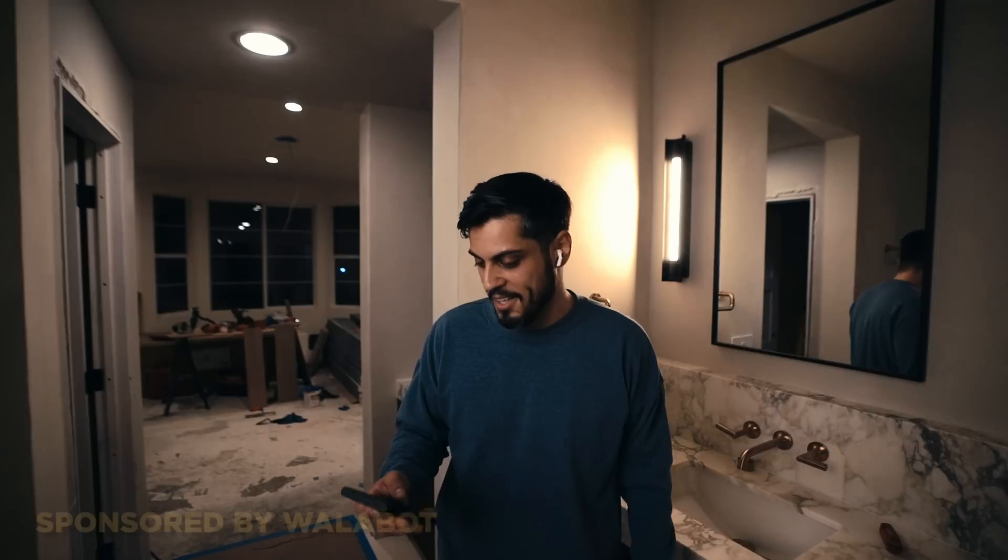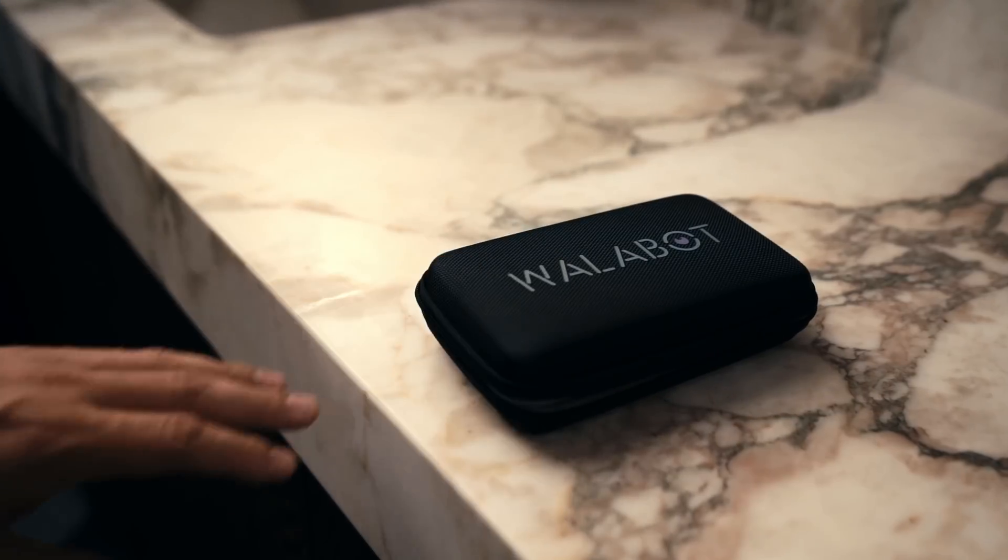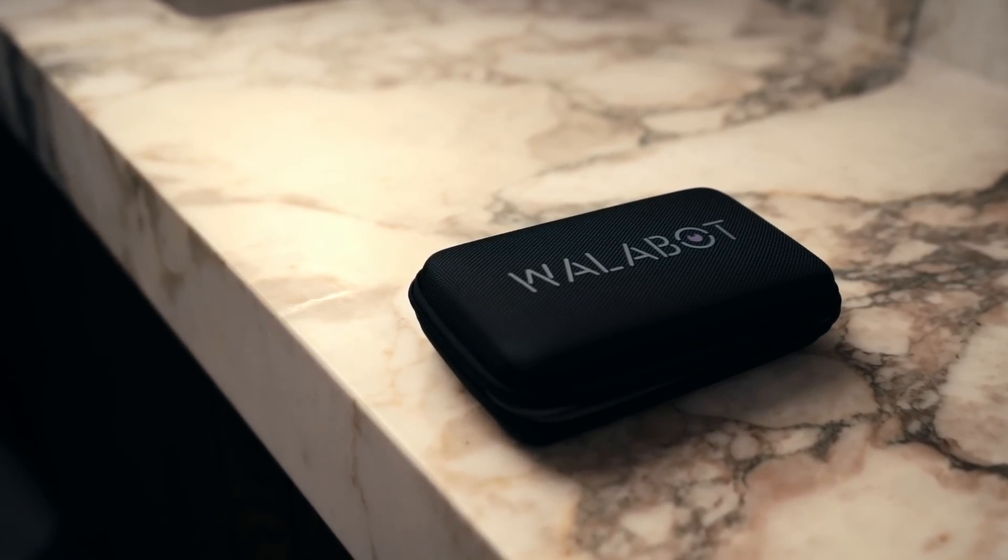That's a wrap on the Wallabot DIY. This device is awesome for beginner DIYers to advanced professionals. I have plenty of other projects where I'm going to put this to use. To me, this is one of the most unique stud finders out there — let me know what you think. I'll be back soon.